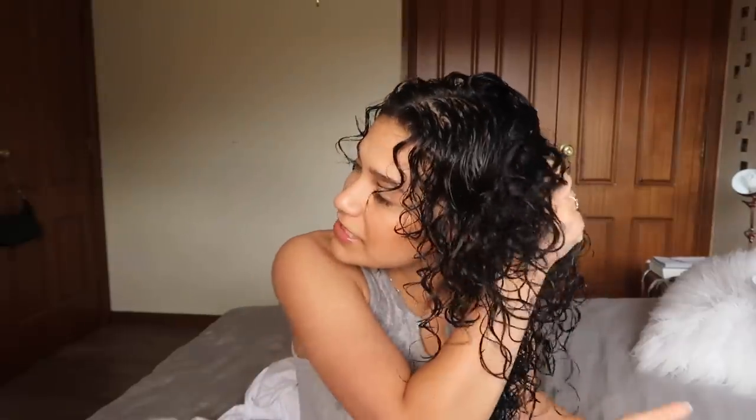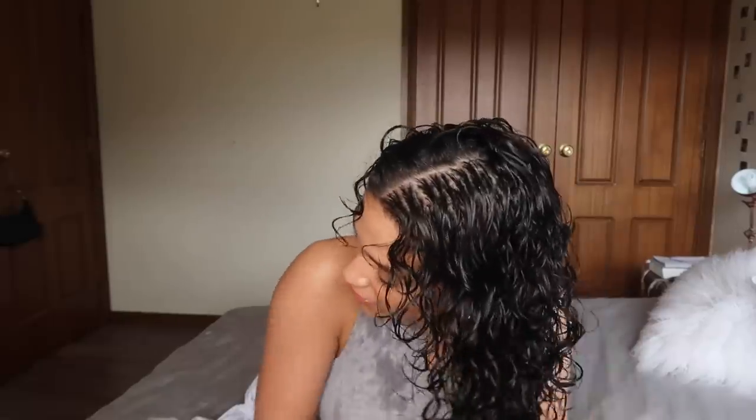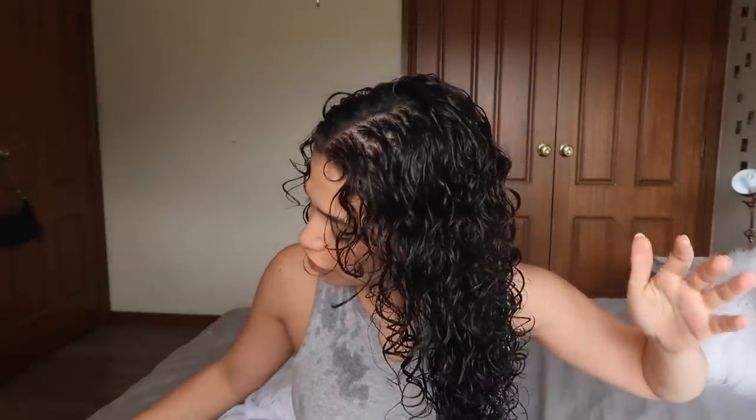A lot of people ask me for a routine where we don't focus as much on volume, so I might do one of those in the future. All I suggest is — you know how I shake my hair like crazy at the end of a video? Don't do that. That separates the curls and gives it more volume. So if you're not shaking out the curls and separating the hair, you're going to have less volume and more definition, if that's what you're after.